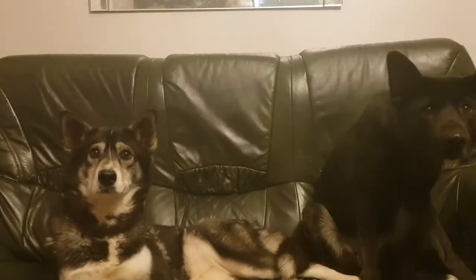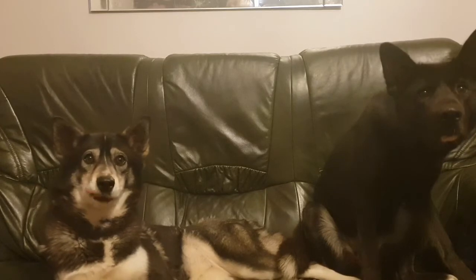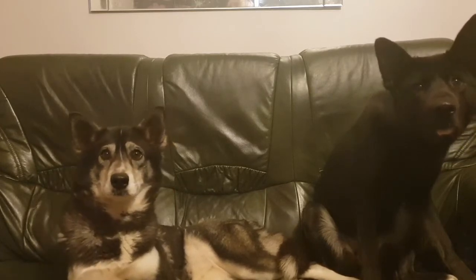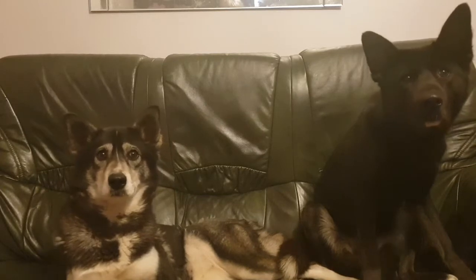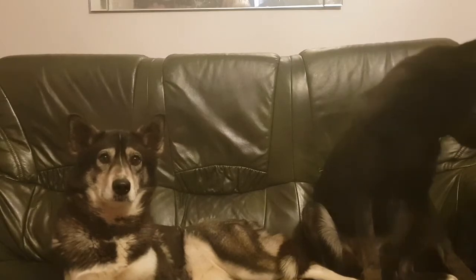Hey guys, wait — something's not right here. I don't feel right. Do you? I'm feeling a bit rough, feeling hungry. You look quite hungry. This doesn't feel right, I'm looking quite awkward. Ah, that feels better — a bit more human again. So welcome back to the Cloudy Couch, we've got another review here for you today.